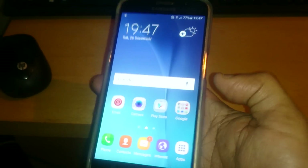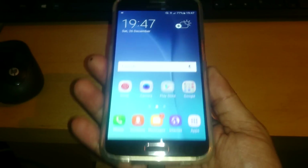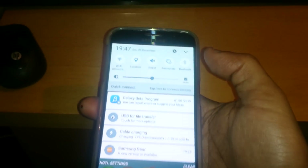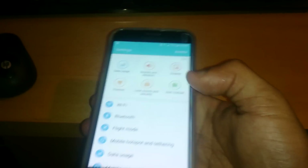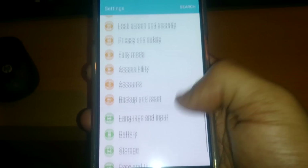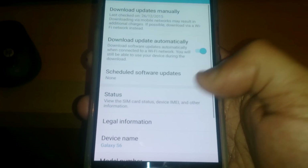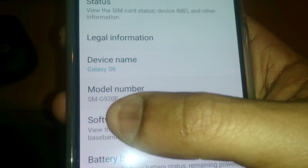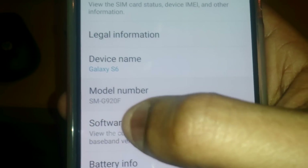There are a few requirements. You do need to have the G920F model. If you don't know what model you've got, just go into your settings and go to where it says About Device and check your model number. You need to have the SMG920F model for this to work.